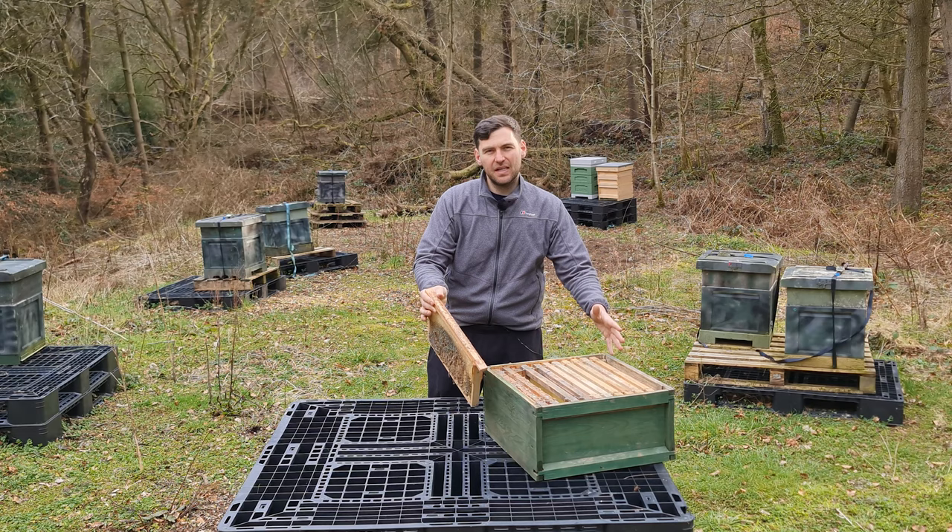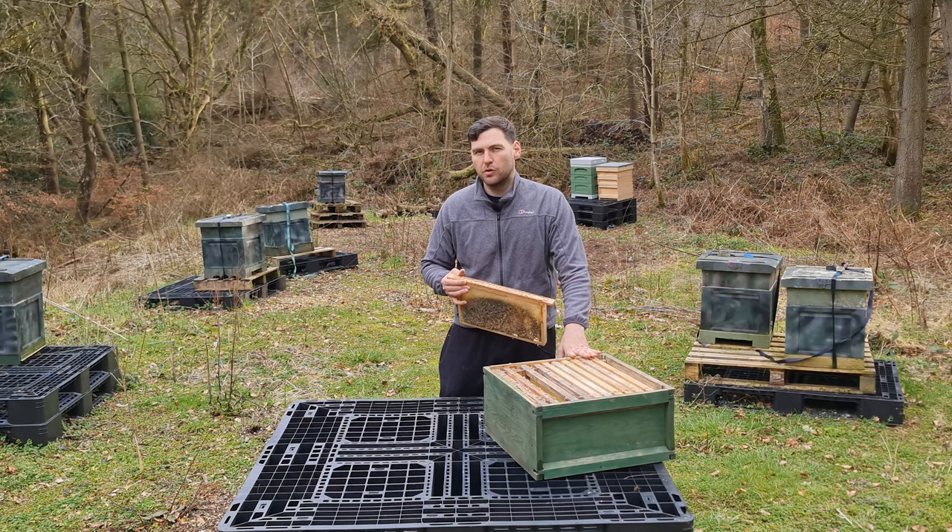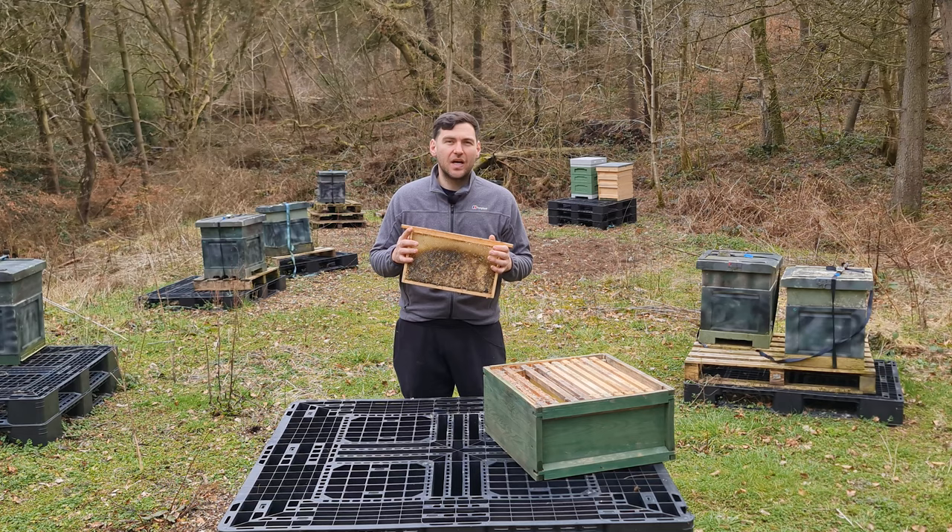As the colony starts to retract later in the year — if you're leaving boxes on top or running double brood — you get a little bit of susceptibility. In the colony itself it's never too bad; the bees tend to take care of it. This kind of damage happens when you take frames out for storage.